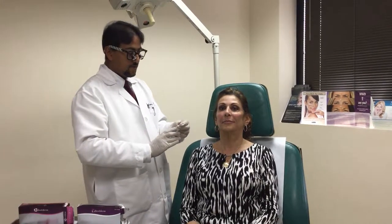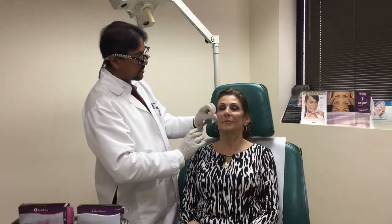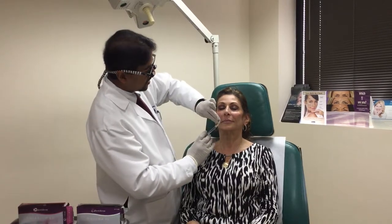So that's the Voluma. Next we're going to go to the Volbella. There are a lot of different filler products out there — these are both hyaluronic acid fillers, and they just have a slightly different cross-linking and slightly different characteristics.